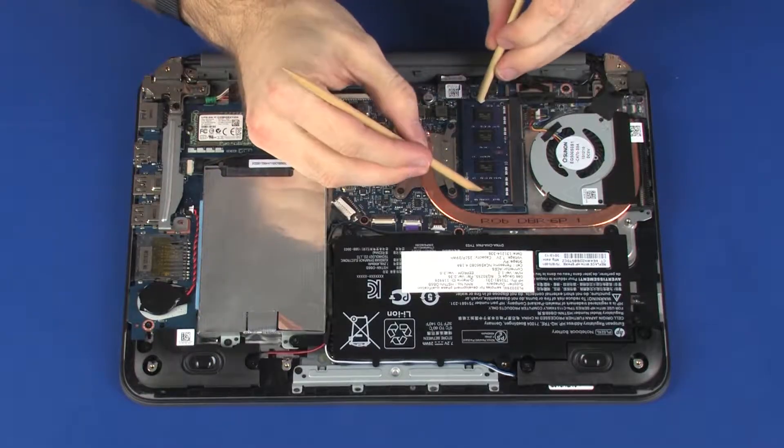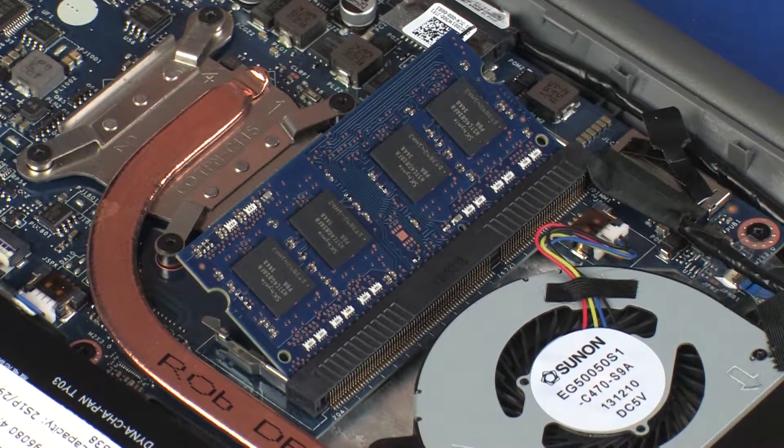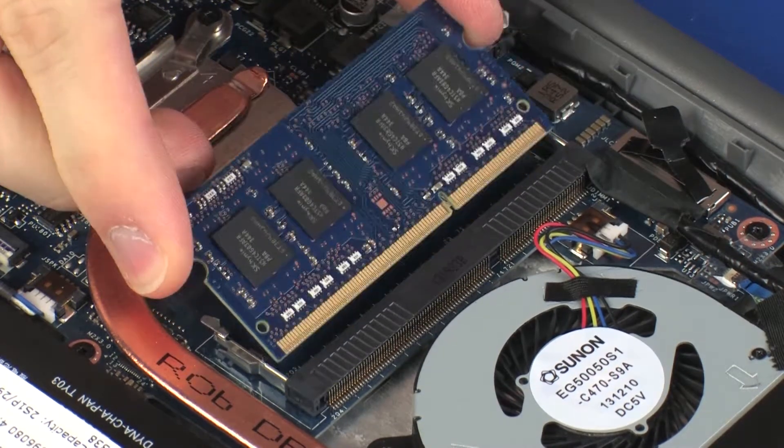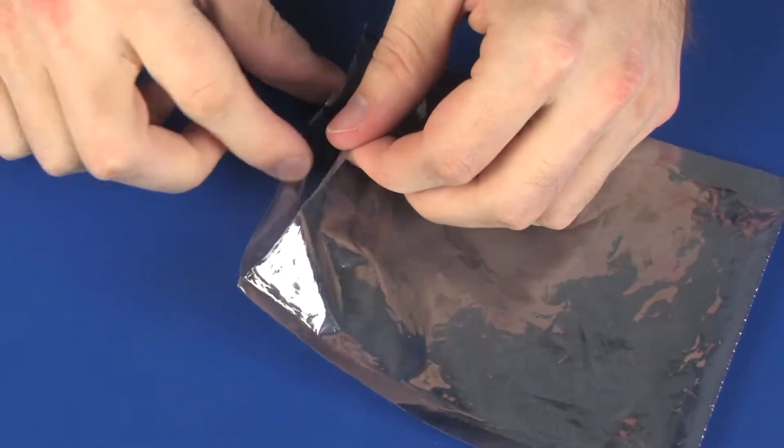Push both arms outward simultaneously to release the memory module to the spring tension position. When handling a memory module, use care to prevent touching the memory chips on the board. Touching the memory chips could damage or destroy the memory. Grasp the memory module by the edges and pull gently to remove it. Place the memory module in a static dissipative bag.